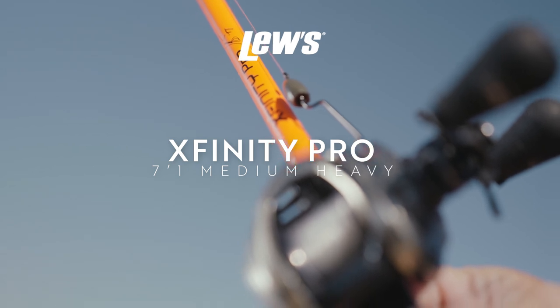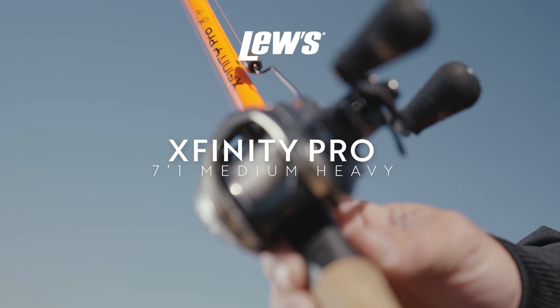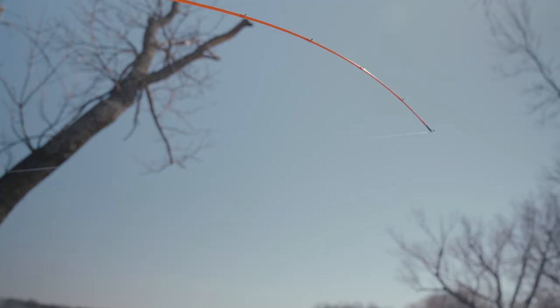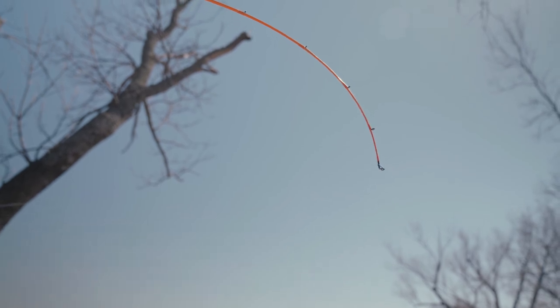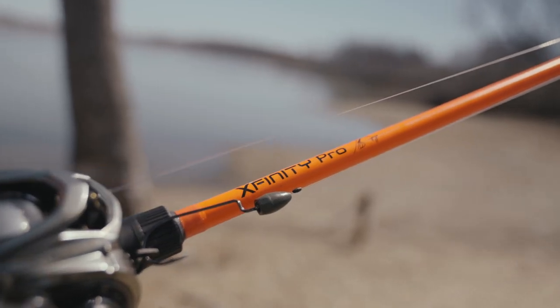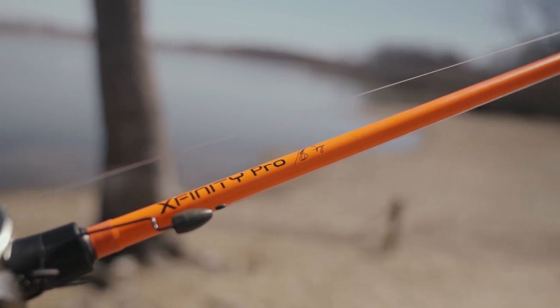First of all, I'm going to start with a rod. This is the Xfinity Pro 7'1" medium heavy rod — this is a great Texas rig rod. Basically, you've got a rod that's got a good tip to it, but you've got a really good backbone to drive the hook into those fish. That's a really strong start to what you want to do with a Texas rig.